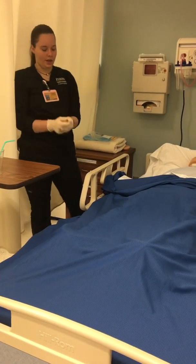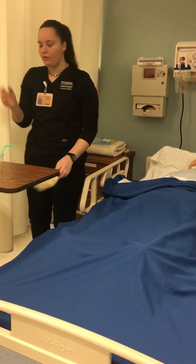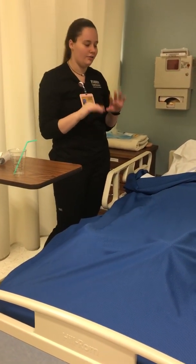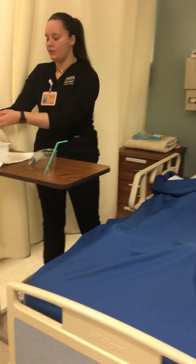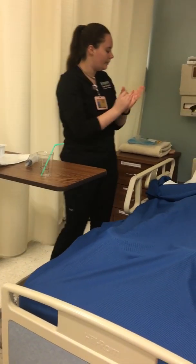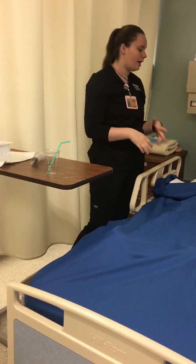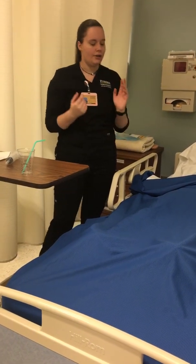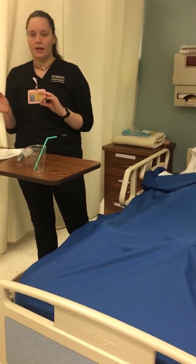I would remove my gloves and any PPE if I had any on, then perform hand hygiene. I'd give the patient their call bell, ask them if they need to use the restroom and whether they're in a comfortable position. Then I'd remove my PPE and perform hand hygiene again.